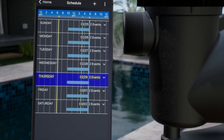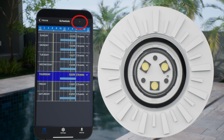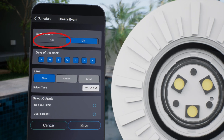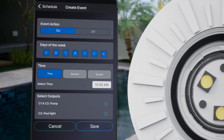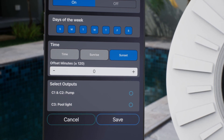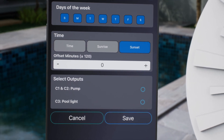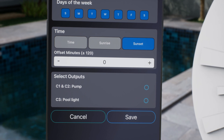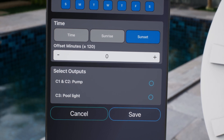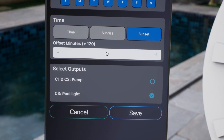Now you can see a line in the weekly view showing when the pump will be on. To set a schedule for the pool light, press the plus icon again. Choose Basic Scheduling and select On to set the On event. We want the pool light to turn on every day at sunset, so leave Every Day selected. Under Time, choose Sunset. Because the app synced with the calendar and your location during setup, the time for sunset will change automatically each day based on your location and the time of year. You can offset this time up to plus or minus 120 minutes, but for this example we will keep it at sunset. For output, choose Pool Light, which is controlled by circuit 3, and then press Save.